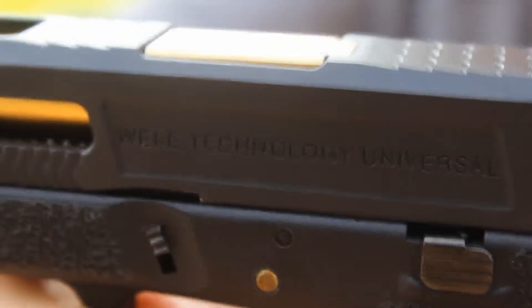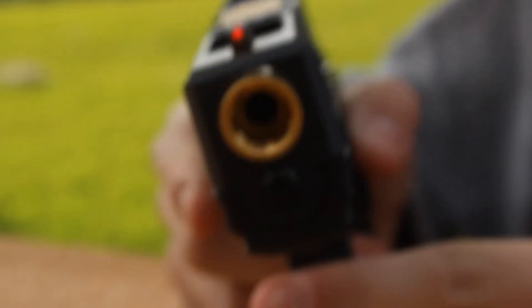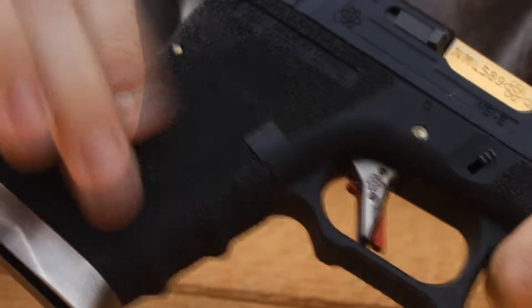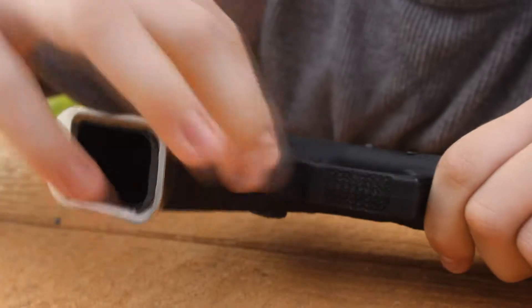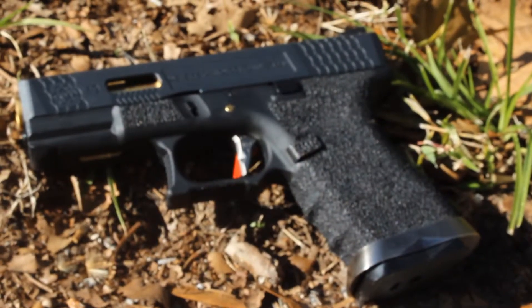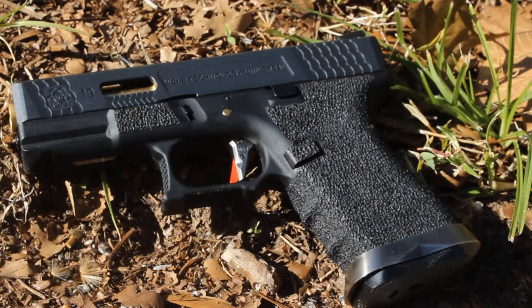Here we have the WE G19 licensed by Mega Arms. The frame comes with a stippled pattern — it's really nice but a little on the softer side of the stippling. It's got a single undercut underneath the trigger guard and another one at the top.